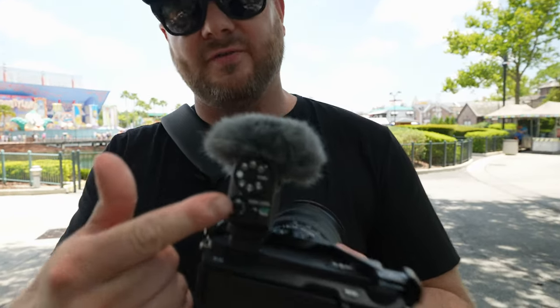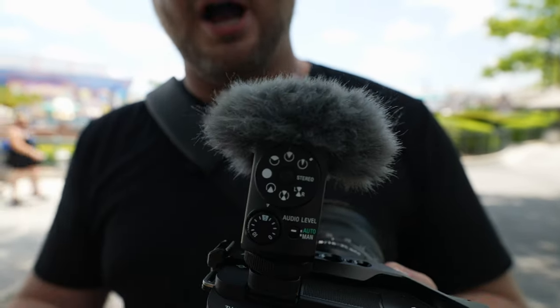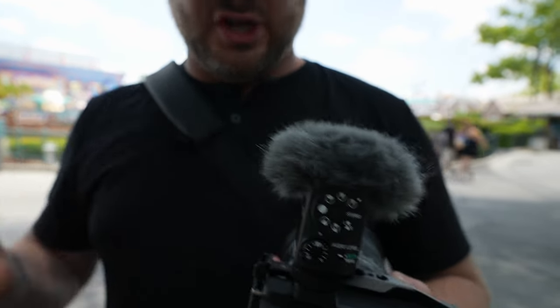If you do want manual control, you can switch it down to manual and then the dial next to that is your attenuation dial, so you can dial in your volume settings. On the other side of the microphone you have your analog and digital switch. On the back of the microphone you have your main dial with your eight different modes. If you push the button in the middle it will lock that dial so you can't move it accidentally. You can also change these settings while recording — you don't have to stop recording to change your settings.